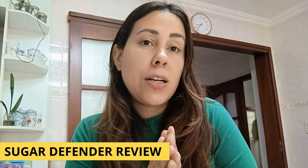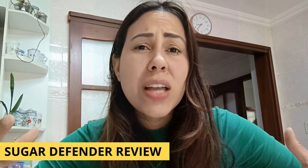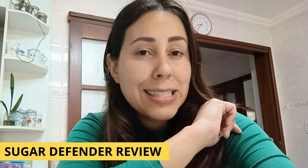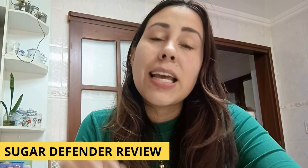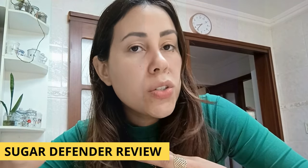Lots of people are asking: what is Sugar Defender? How does it work? What does it do? Is it reliable? Yes, yes, yes, and yes — it works. It's reliable and it's really, really good for you, but there's so much more to it.